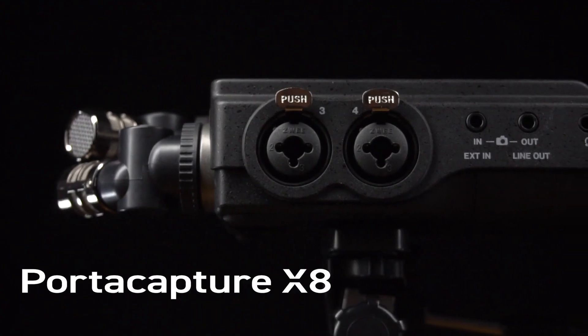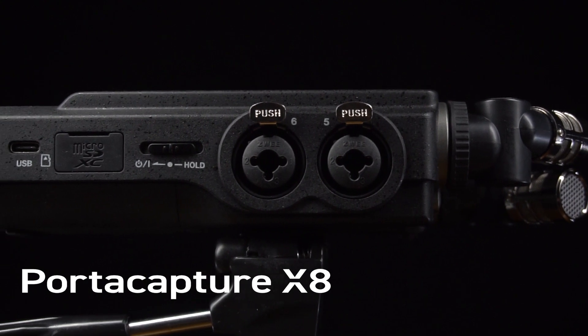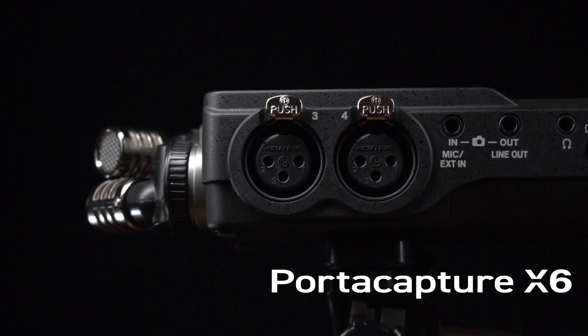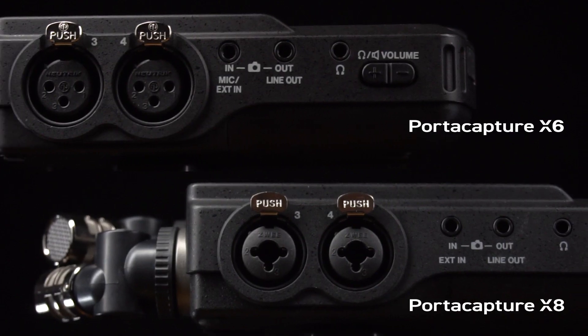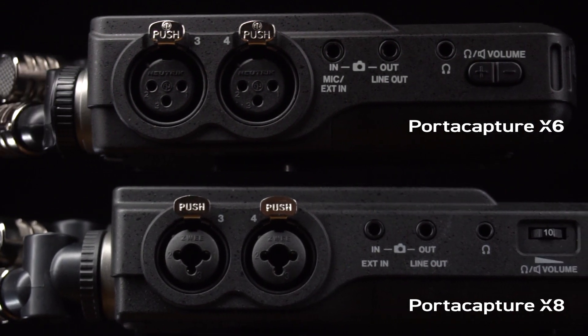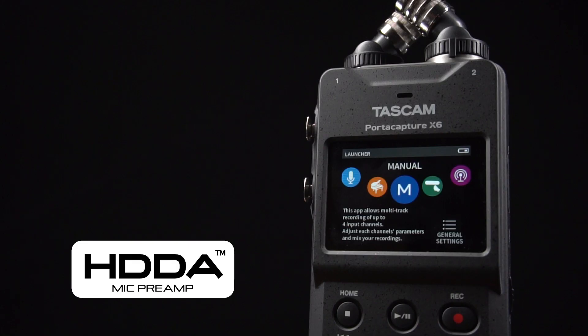On the sides of the X8 are four XLR TRS combo jacks, two on the left side and two on the right. In comparison, the X6 has two additional XLR inputs on the left side of the unit. Both the X6 and X8 are equipped with 3.5 millimeter external line inputs, the same high-quality HDDA microphone preamps, as well as the same great launcher system and recording apps.